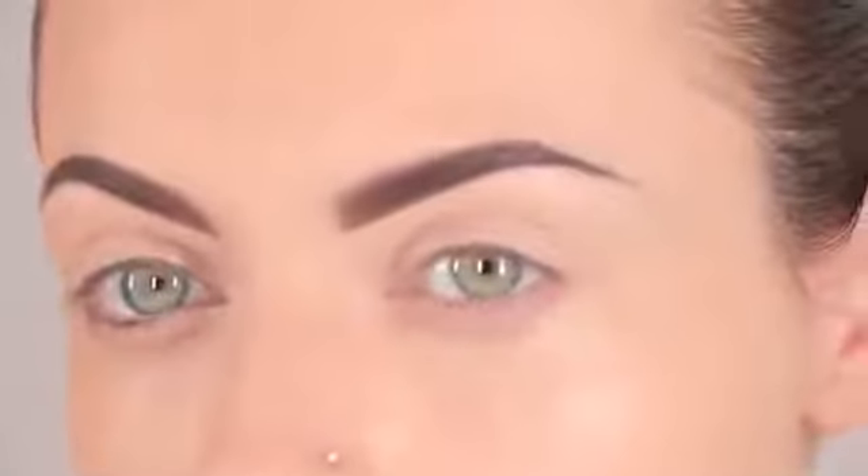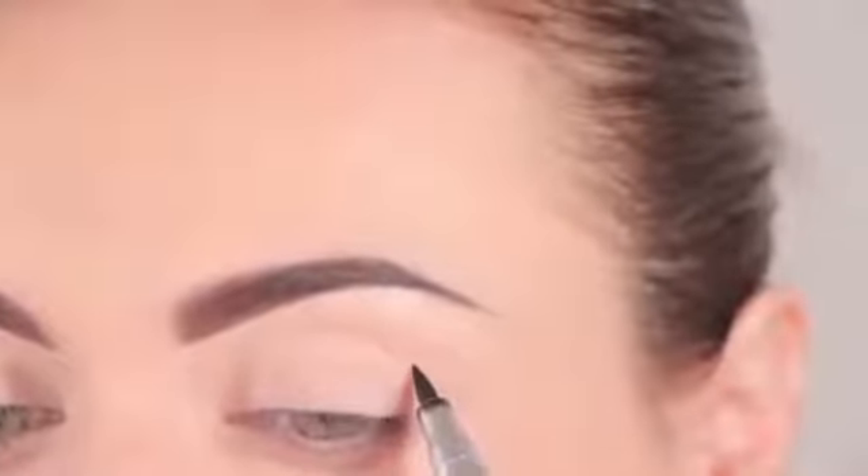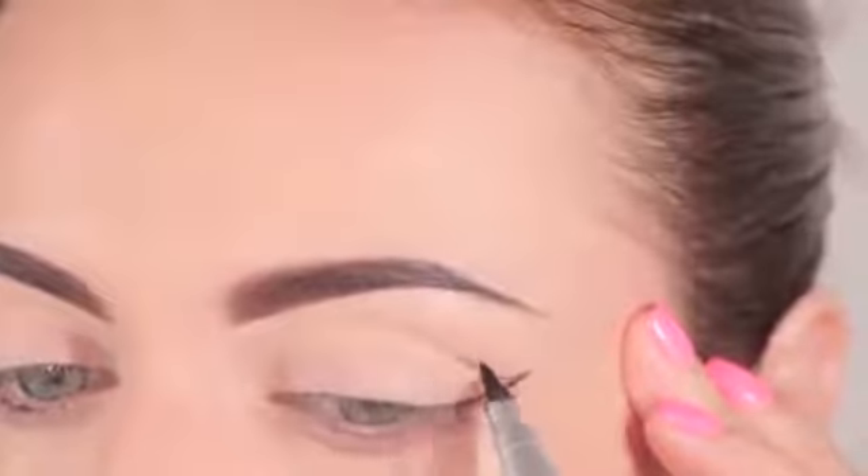Now I'm going to create my wing using the Aiko Skinny Eyeliner Pencil — it's perfect because it's very sharp and precise. I'm going to start where my crease folds and take it out in a cat eye wing. I'll outline it first and then fill in the wing later. Then I'll do the same on the other side and move on to the next step.